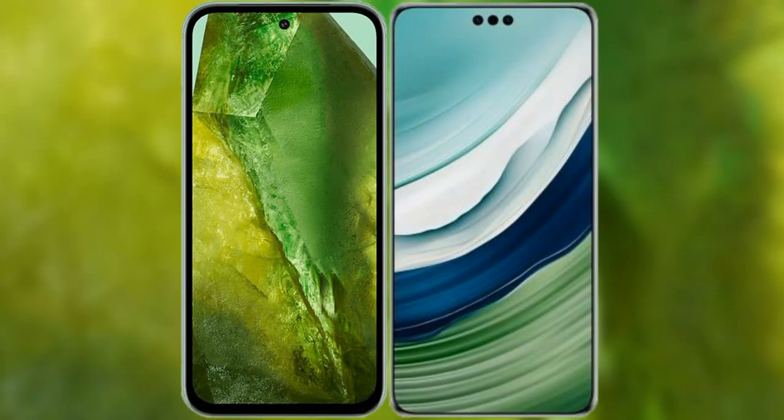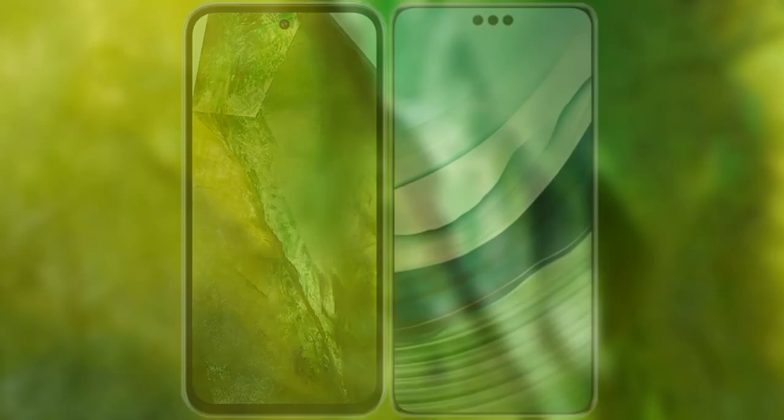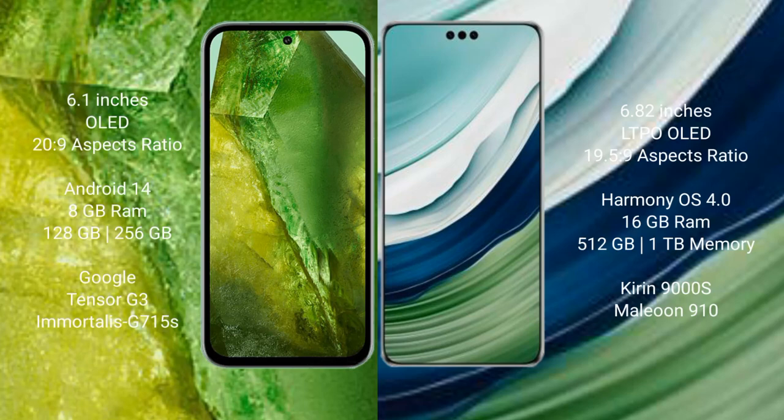I will compare the new Google Pixel 8a with Huawei Mate 60 Pro Plus. Google Pixel 8a comes with a 6.1-inch OLED display. Huawei Mate 60 Pro Plus comes with a 6.82-inch LTPO OLED display.